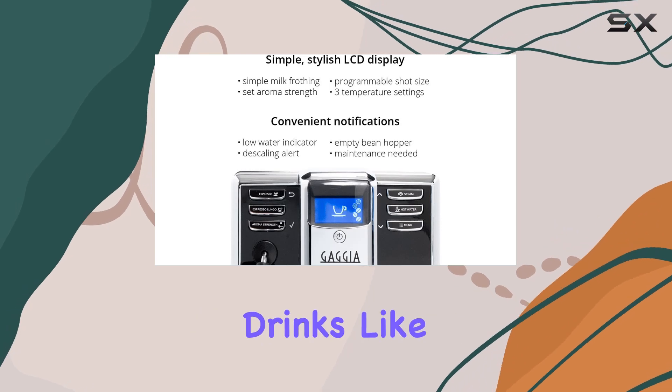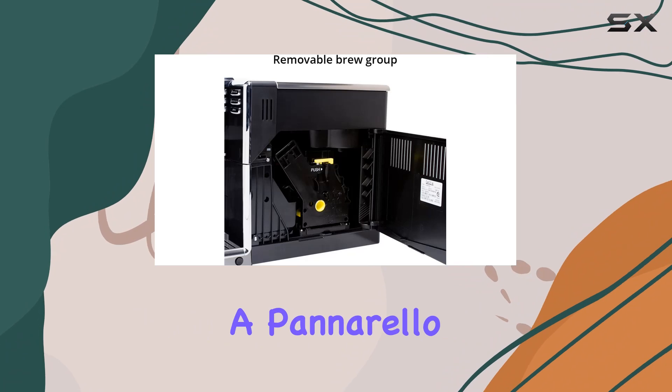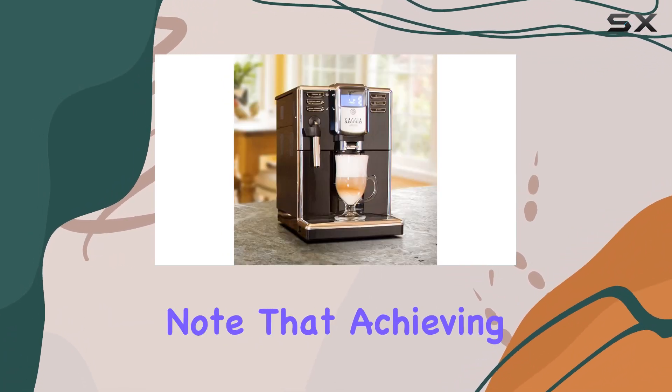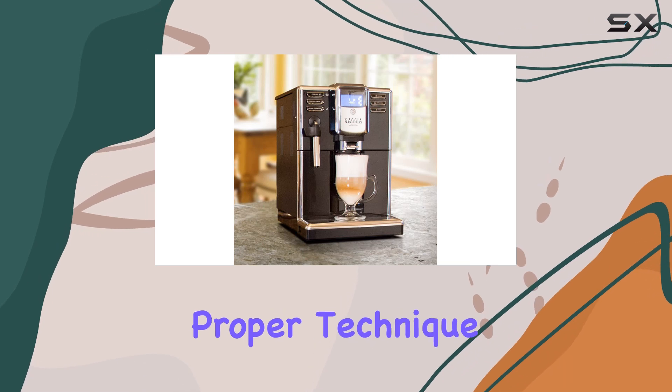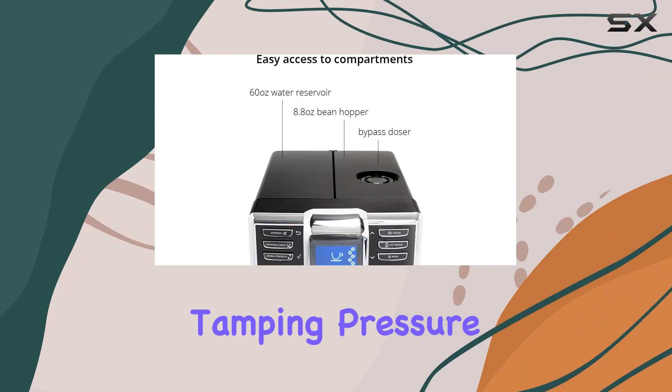For those who enjoy milk-based drinks like lattes and cappuccinos, the Anima comes equipped with a Panarello steam wand for manual frothing. However, it's essential to note that achieving the perfect froth requires proper technique, including using the right grind size, amount of coffee, and tamping pressure.